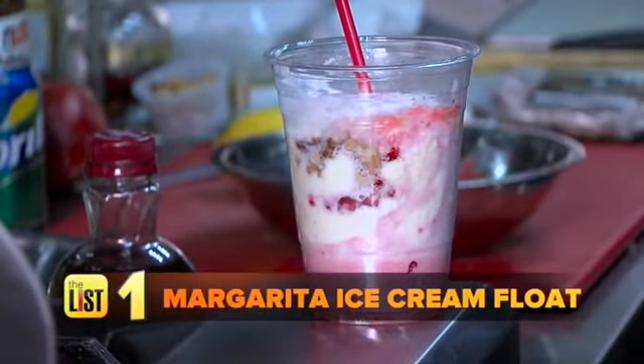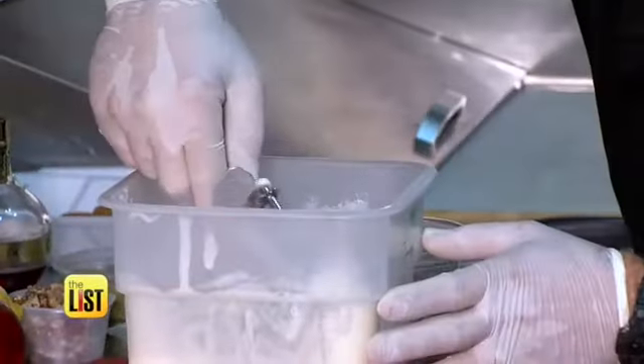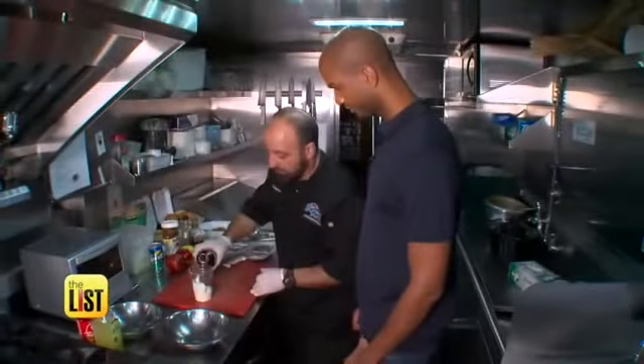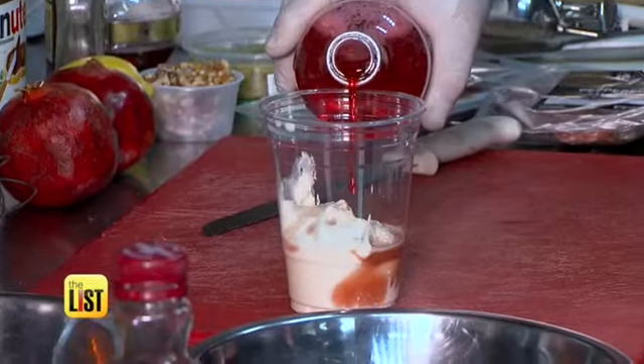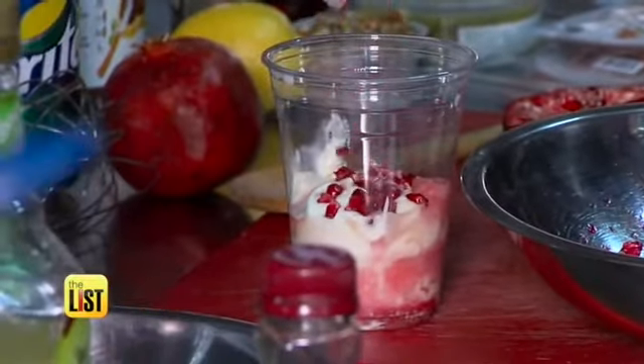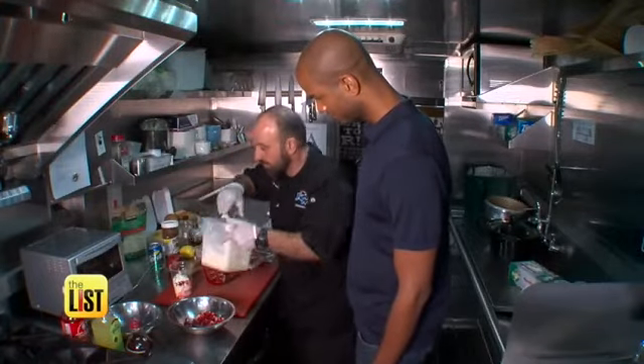First up: margarita mix ice cream float. Basically, take French vanilla ice cream and add a little bit of Cuervo classic mix. Then add a little bit of pomegranate juice and cream soda for color and flavor. Cut and sprinkle the seeds from a pomegranate on top for texture, and top with more ice cream.